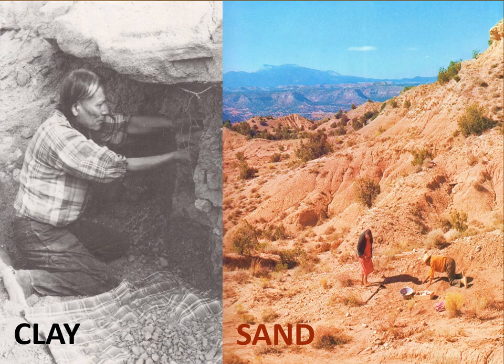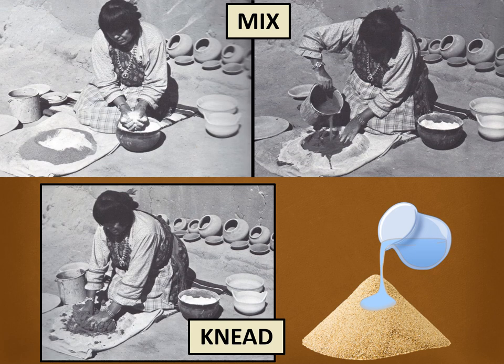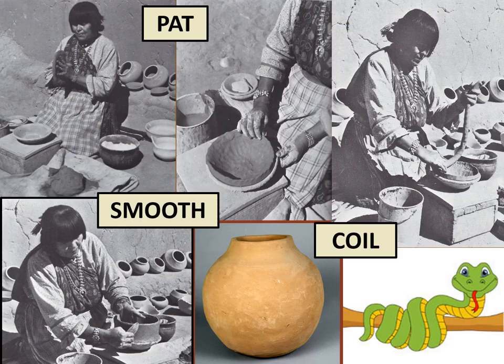The first step was to walk out into the hills and gather material. They always had special places they would dig to find the very finest clay and sand. They would only take what was needed, never wasting anything. The clay and sand were carefully sifted to take out any pebbles by pouring it through a fine mesh screen. Maria would add just the right amount of water to equal amounts of sand and clay. Then the job of mixing and kneading the clay would begin.